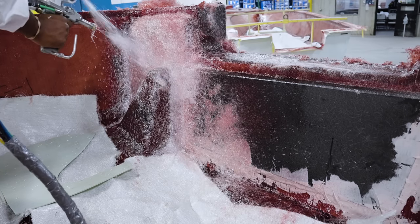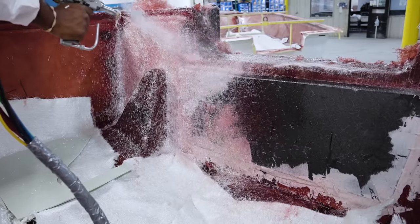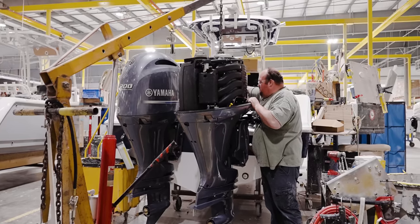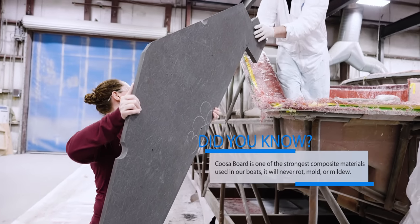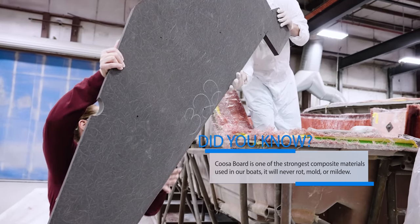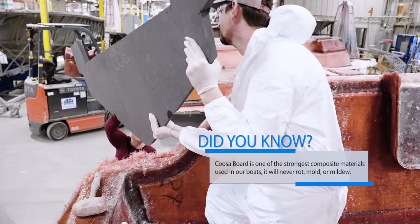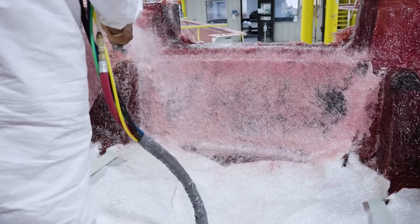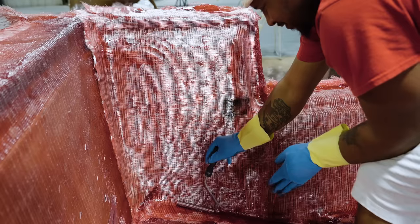Arguably, the most important piece of composite material is at the transom, where engines will apply high levels of stress and test the strength of your boat's transom. In this area, we use a no-rot composite material called Cusaboy, which is made up of high-density polyurethane foam and is reinforced with layers of fiberglass, giving you a very strong and reliable transom. These materials significantly strengthen the transom and hull sides while providing better performance and reducing the overall weight.